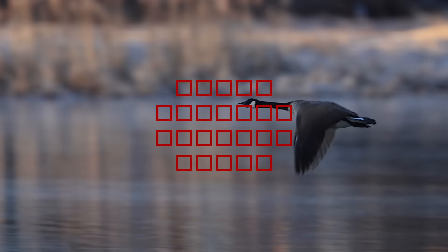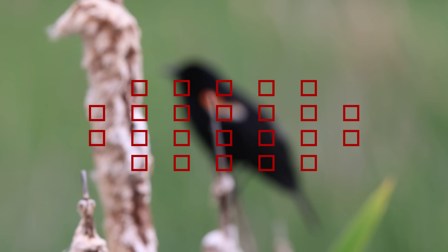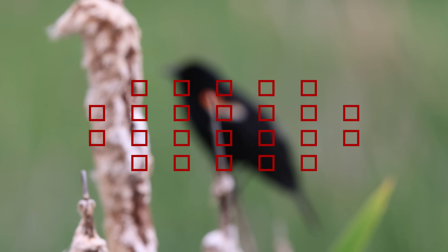If you have a moving target that you can't consistently keep a single focus point on, switch to multiple focus points — that way you increase the odds that one of those focus points will hit your target. On the other hand, if you have a static or slow-moving target and you have your camera set to multiple focus points, you're giving the camera too much opportunity to catch other things in the frame. In those situations, reduce the number of focus points to a smaller zone in the center or a single center focus point.